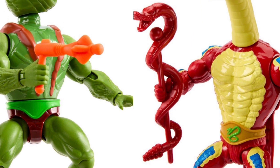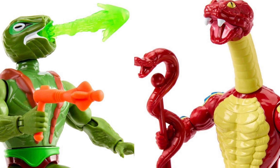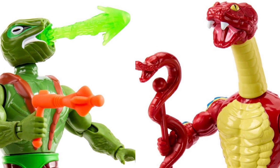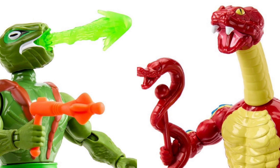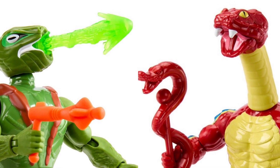Hey guys, Ken here from the RetroTour Escapades channel in Malaysia. Newer images of the incoming Motu Origins Snake Man wave have been circulating on Entertainment Earth. Fully detailed pictures of the figures in the wave are up — everything except for the Snake Armor He-Man, for whatever reasons. I figured I'd share some thoughts on the pictures that are out there.